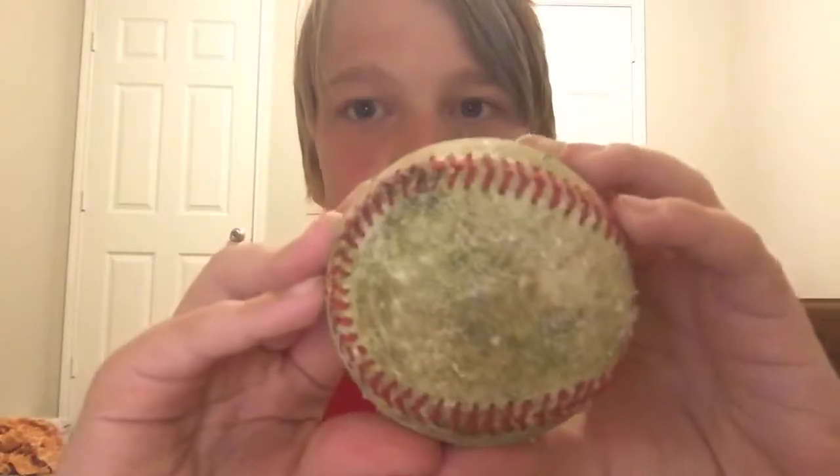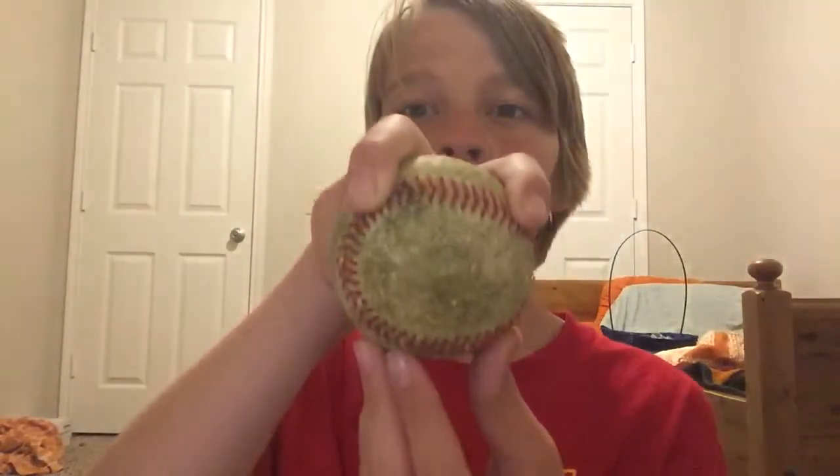So this is how you throw a four-seam. The ball needs to be like this. Put your two fingers right here on the seam. You have to have big hands for this because your fingers are gonna have to wrap around the seams. Put it like that.